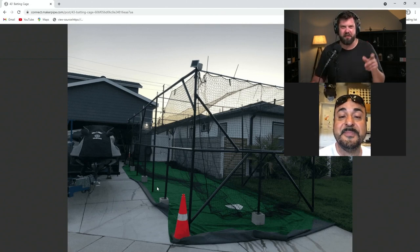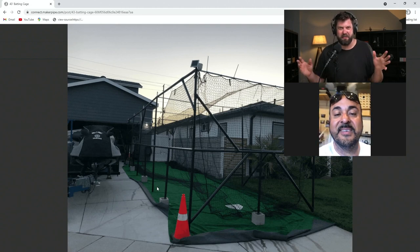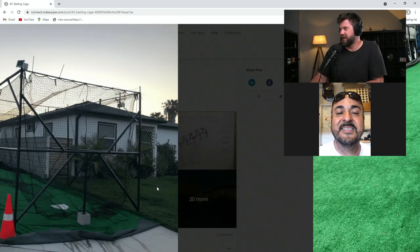Well, hats off to you for doing this not on free time — after your job in the evenings, after you put in a hard day's work as a lineman. Hats off to you. That's awesome.